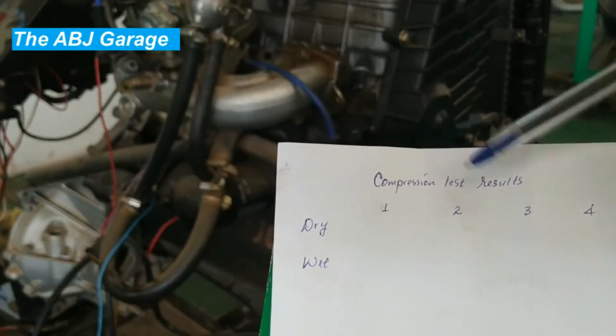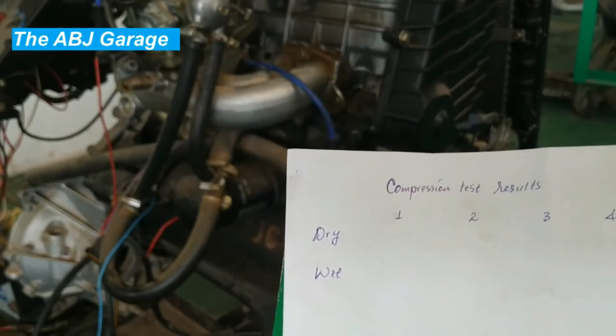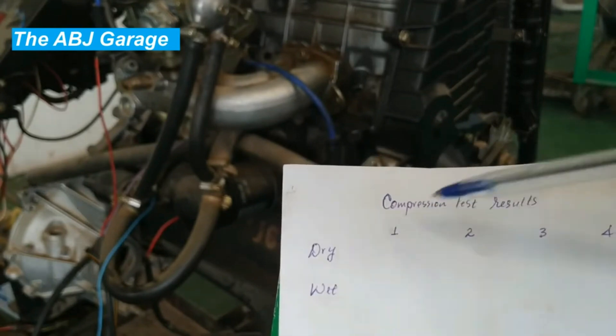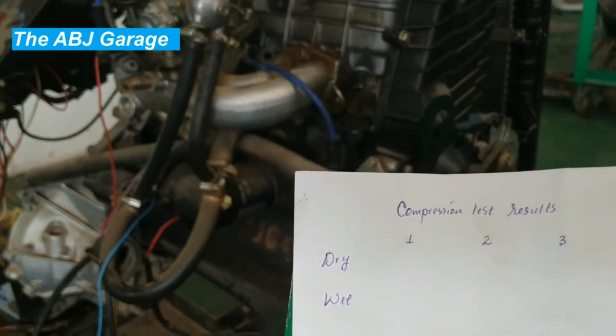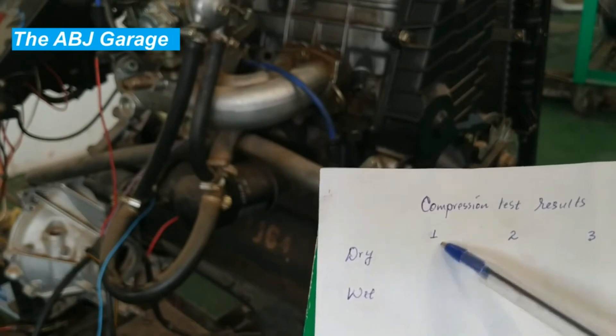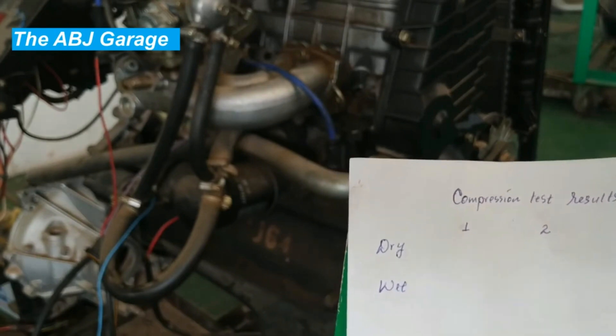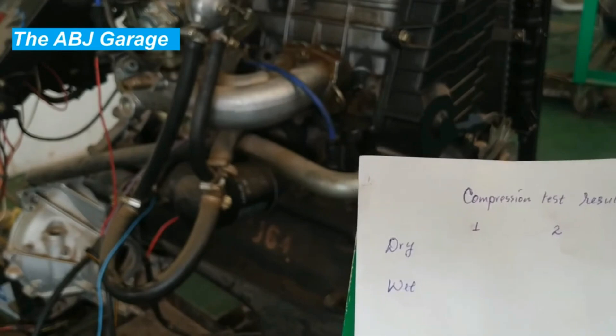We have a compression test result sheet to record our readings. There is a dry test column and a wet test column — I will explain that in a minute. We will measure cylinders number one, two, three, and four, and record the readings as we go. The dry test is performed without adding oil to the cylinder — we measure compression just as it is.